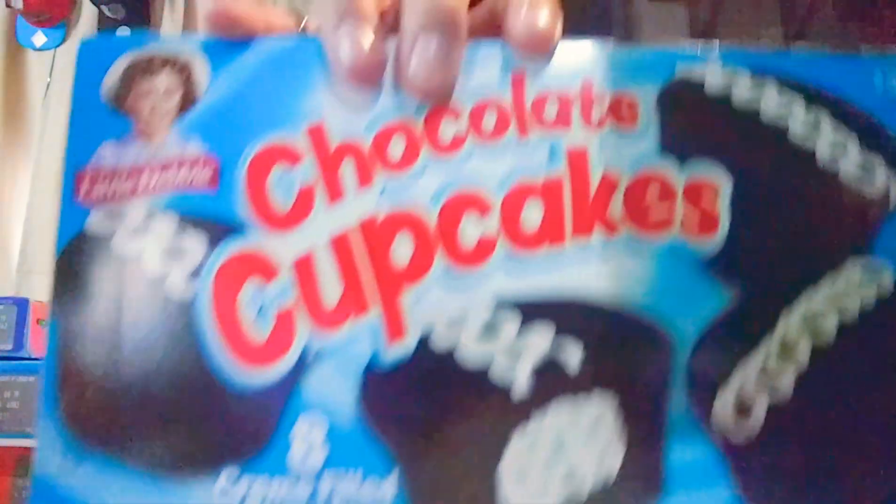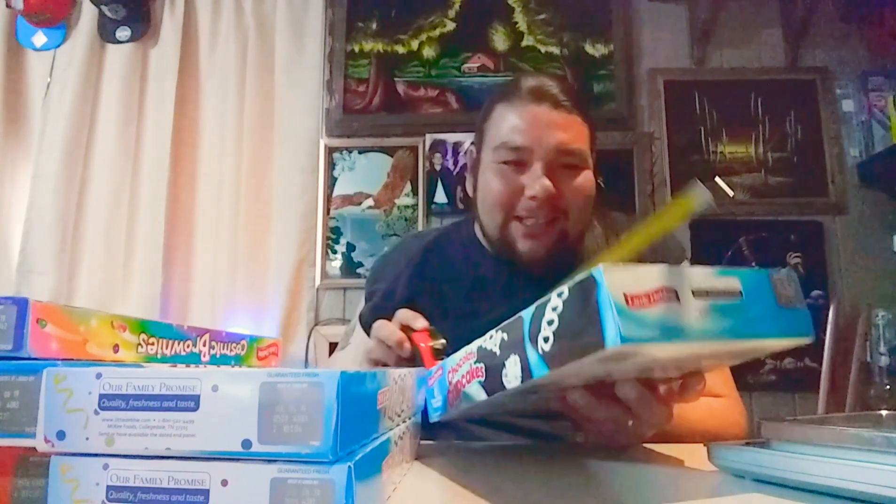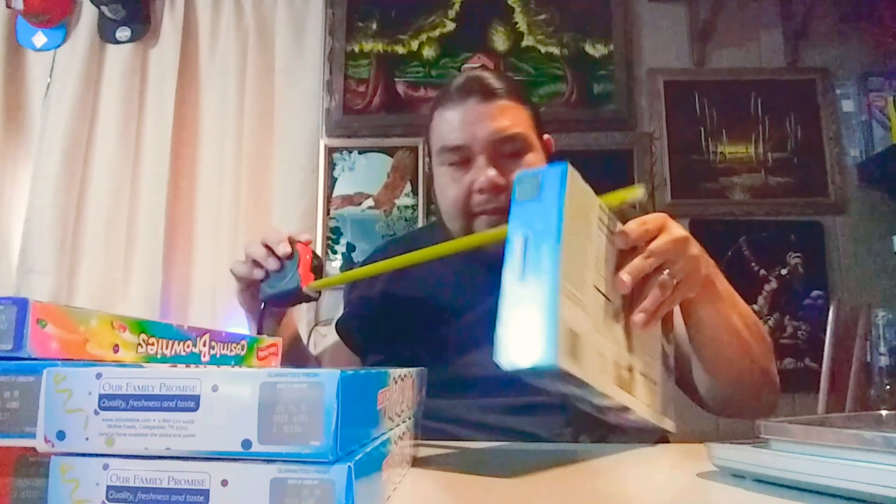Last but not least, we have the chocolate cupcakes. Always really good. This box is 11 and a half by six and three quarters — almost seven — by two inches. Weighs 17.85 ounces. We got a ton of cakes here.